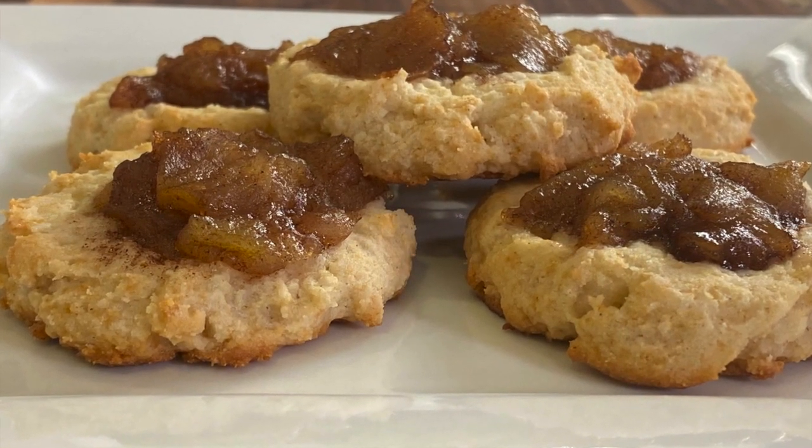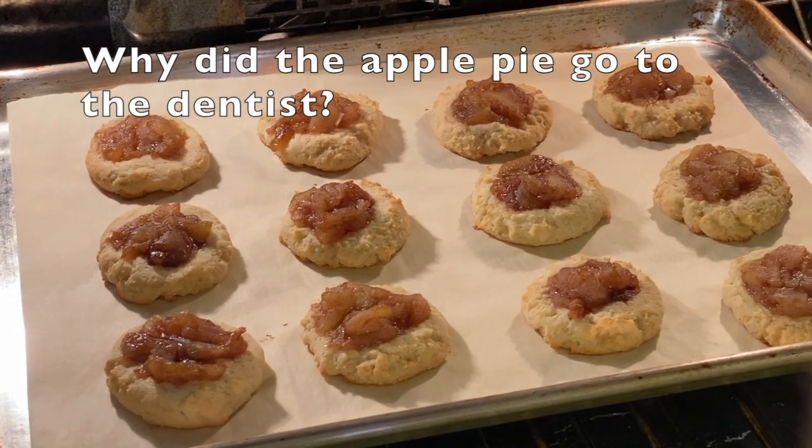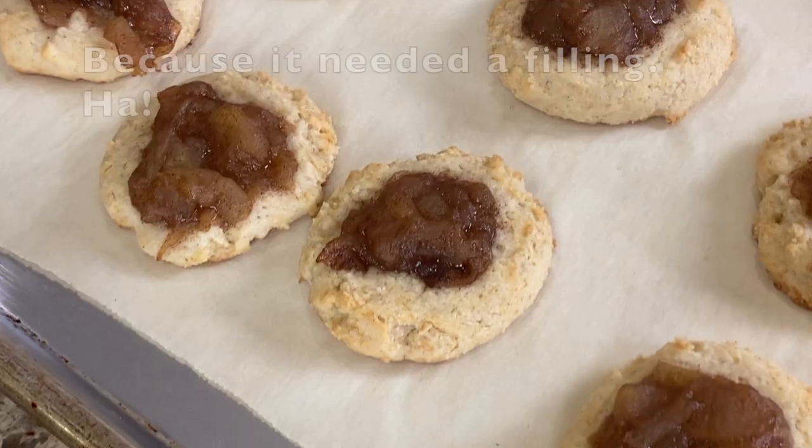While our cookies are cooking, I guess that means it's time for chef joke number two. Why did the apple pie go to the dentist? Because it needed a filling.